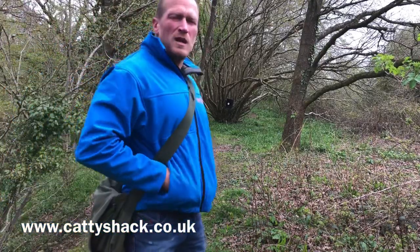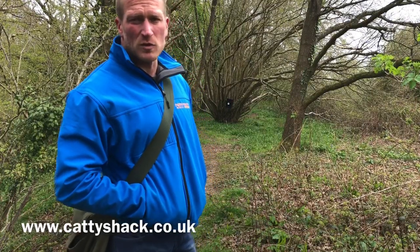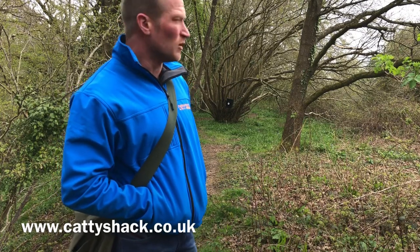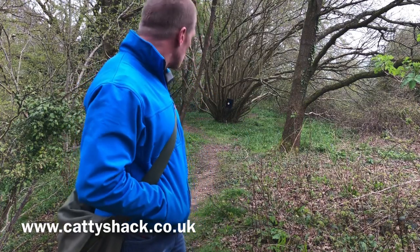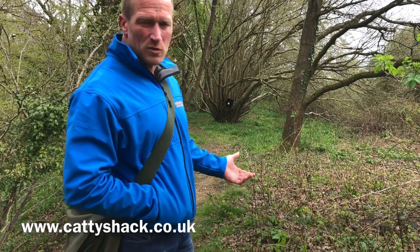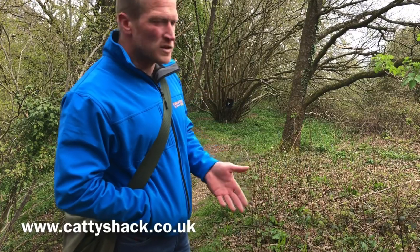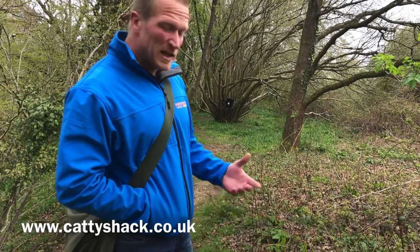Good morning everyone. It's been absolutely ages since I've done a video, ages since I've been able to get out shooting. I've been shooting a few times lately with a couple of friends. I brought the catch box out more for your benefit than mine — I never really shoot into a catch box — but it's just so you can see where my shots are going, so you've got more of a visual reference. I thought I'd come out for a bit of practice and make a little video out of it.